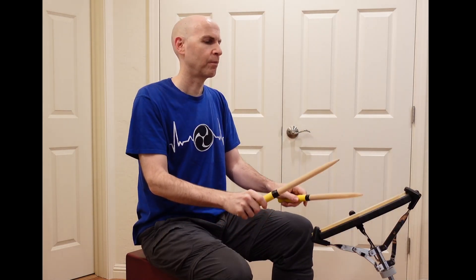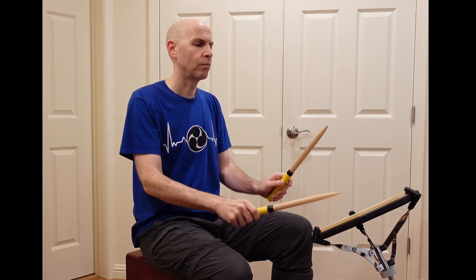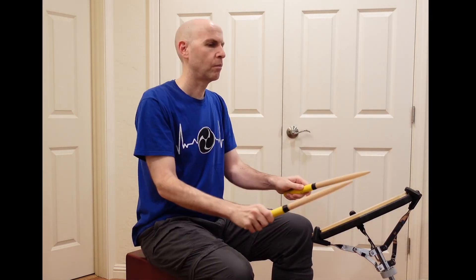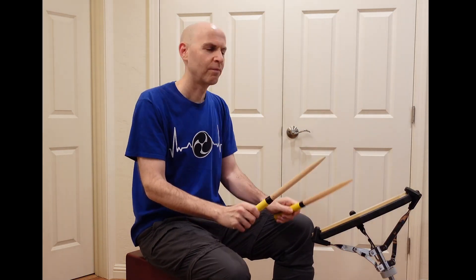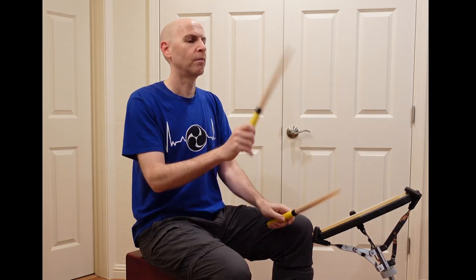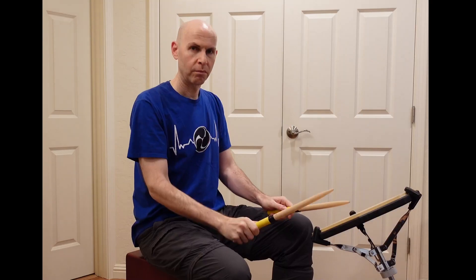Our next drill is very similar, but instead of feeling 120, you're going to feel 30 — whatever the metronome is actually playing. The thing you'll notice with this drill right away is that before the second beat even lands, your tendency is to speed up. It happened to me a couple of times — I had to start over to make a good version of this drill. But this drill is excellent for keeping you on the beat and not rushing.